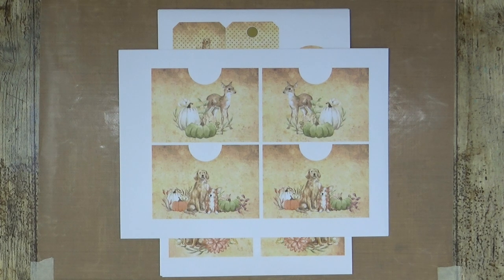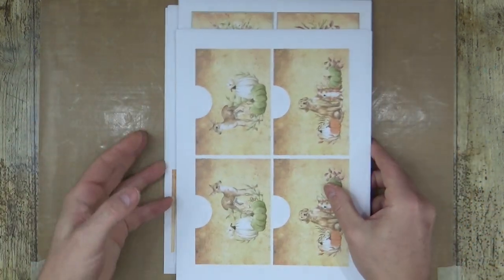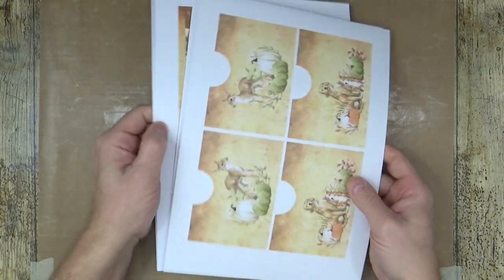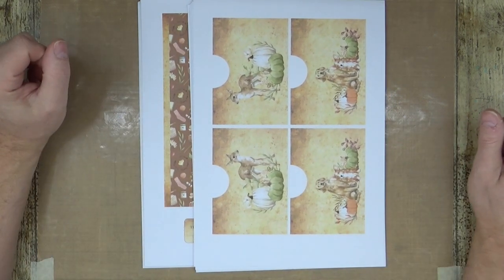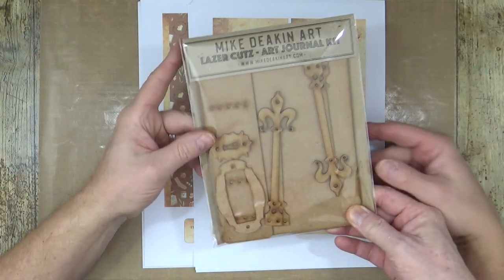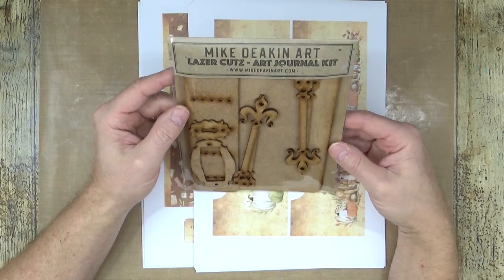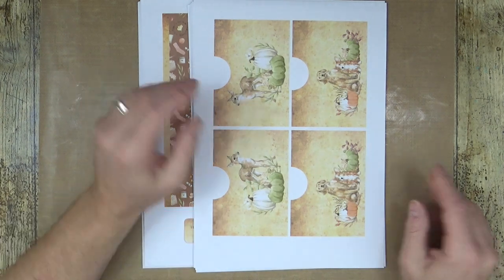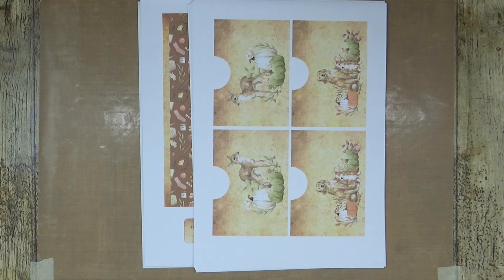Thank you to everybody who's bought spring and summer — we're now in autumn of course. I'll go away and get my scissors and blades out and get all this lot cut up. For you it'll be seconds; for me it'll be about 45 minutes to an hour. Just before we go, the journal sets are now again back in stock on the website, so if you're still waiting then go and fill your boots.